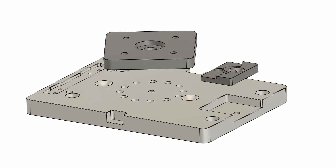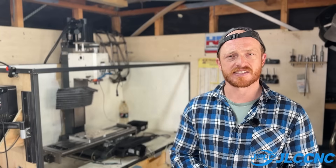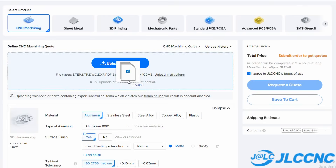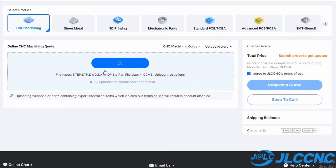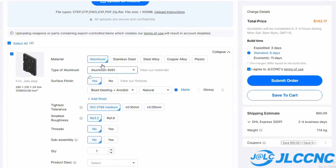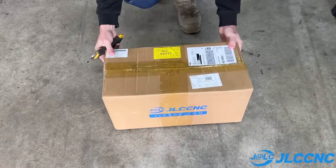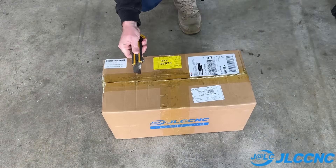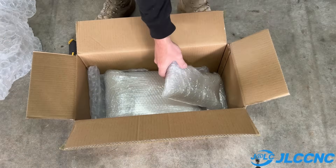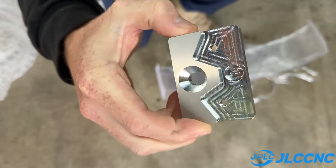That was made really easy with the help of today's video sponsor, JLCCNC. All I had to do was design the thing, upload it to their website, choose all of my specifications — being the tolerances, surface finish, location of threaded holes — and then I was ready to select my shipping and pay. A short time later, the parts were shipped out to me, very professionally wrapped and ready to use. The parts exceeded my expectations, so a massive thank you to today's video sponsor, JLCCNC.